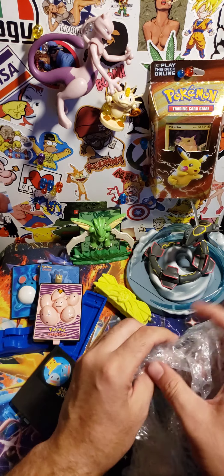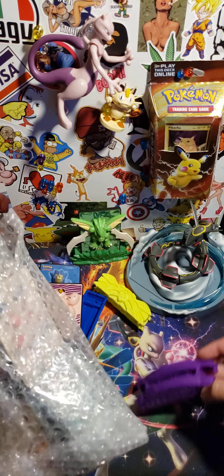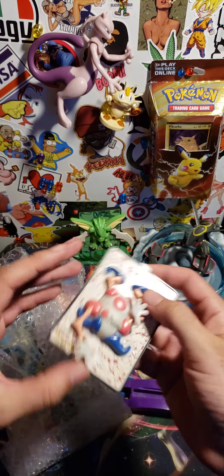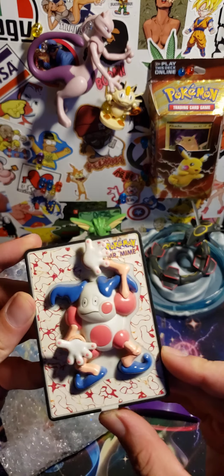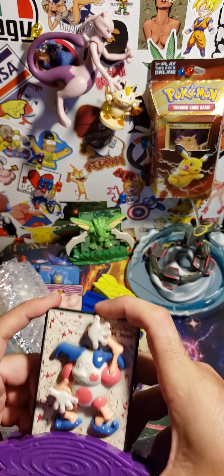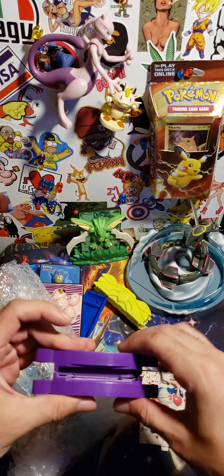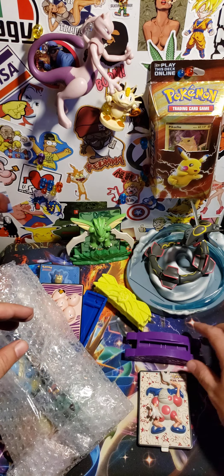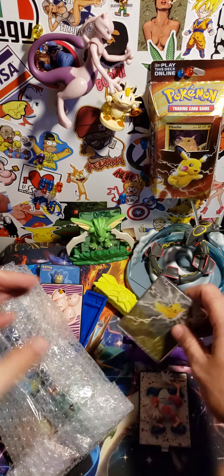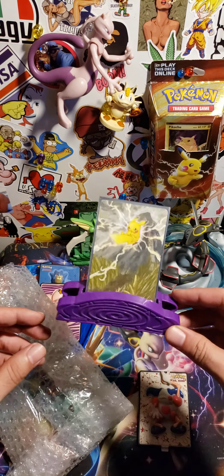Let's see who else we got in here. Oh, this is Mr. Mime and he's right here — I can see him. Nice, Mr. Mime! I wonder if they're gonna be good to hold cards. Let's just see real quick. Oh yeah, that's nice. See, that's the real reason I bought it — look at that!